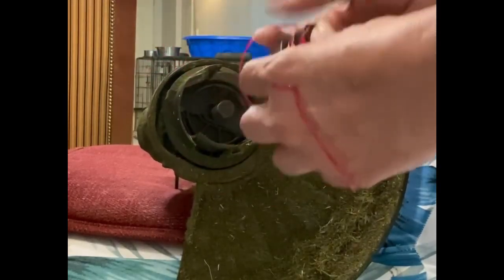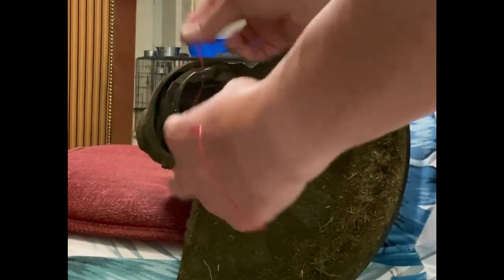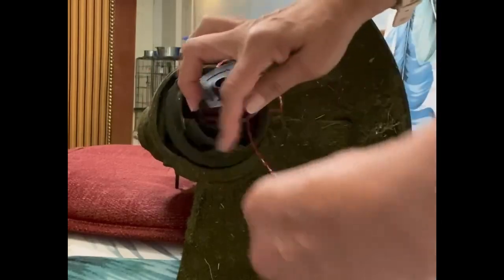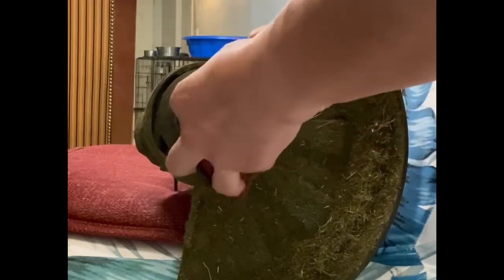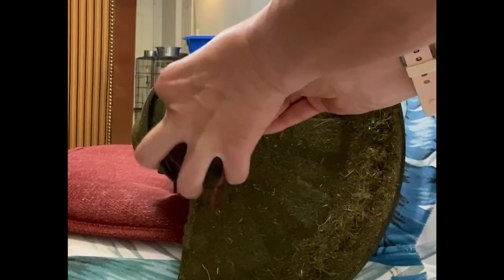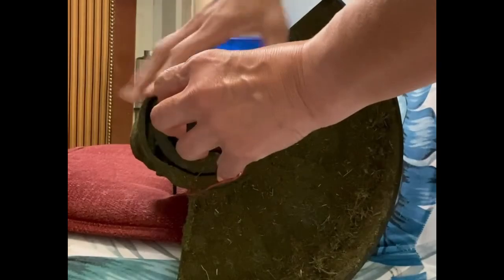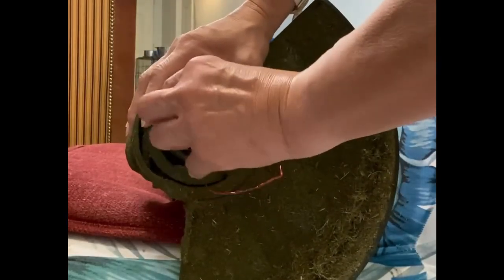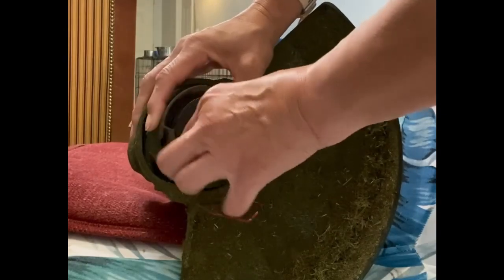There are holes that you need to put them through — see that — and there's another hole down here. We need to put it on so that goes through, and then click. There's a click, and there it is.